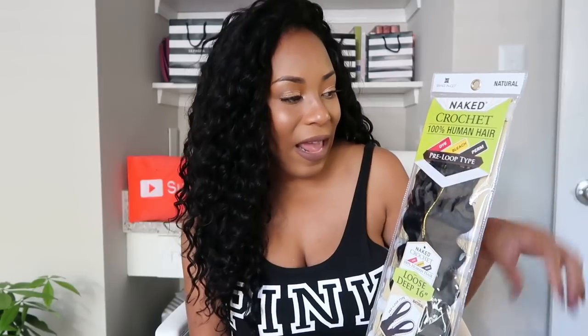Hey YouTube fam! It's your girl Lia back again with another video. Today's video is another crochet hair review. The hair is the Shake and Go Naked Crochet 100% Human Hair Prelude Type, in the style Loose Deep, 16 inches, in the color natural.